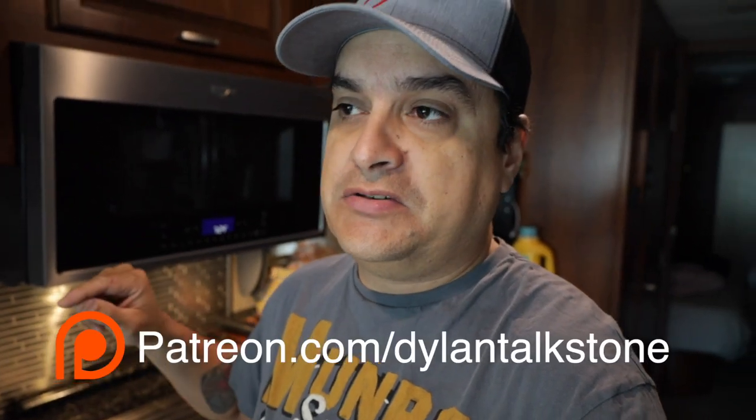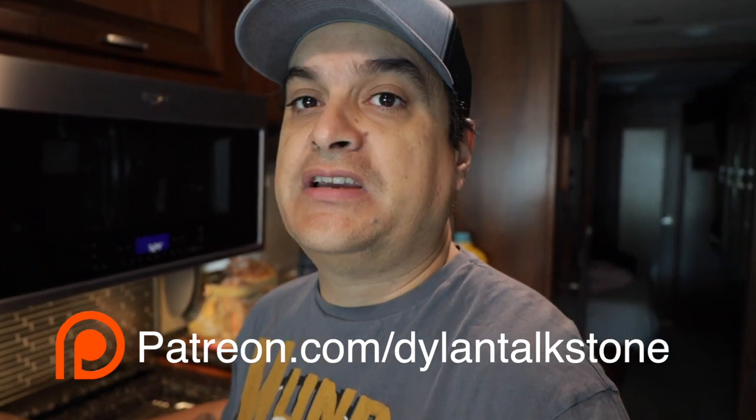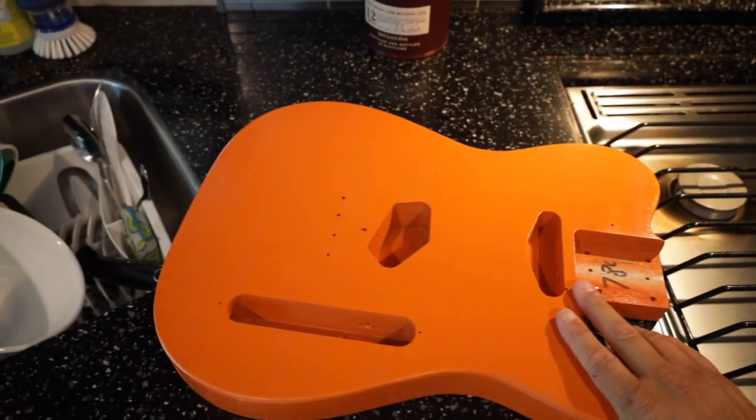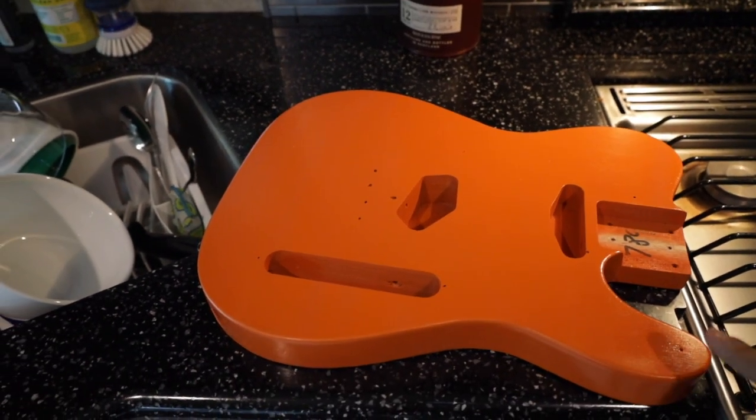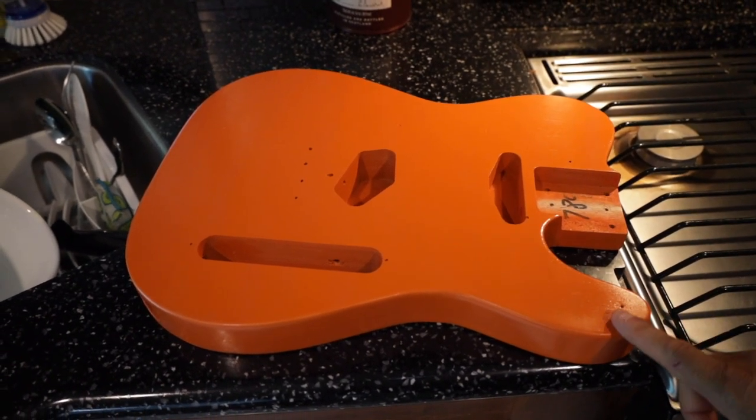First of all, we have the Patreon build. This coming Sunday night — July 25th — we will be doing a Patreon workshop. You can go over to patreon.com and check it out. We've been putting together a kit guitar over the last few months, doing it together every step of the way. We even painted it last time. The body's not totally finished because I need to put another coat of color on it and clear it.